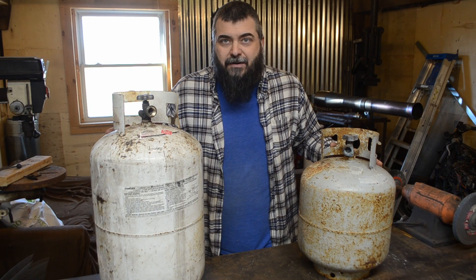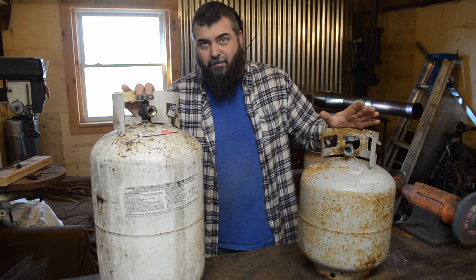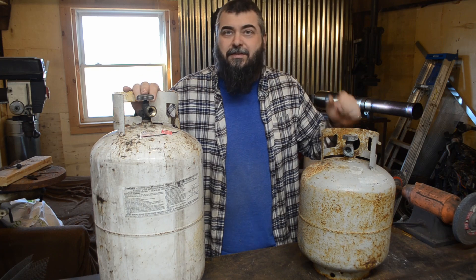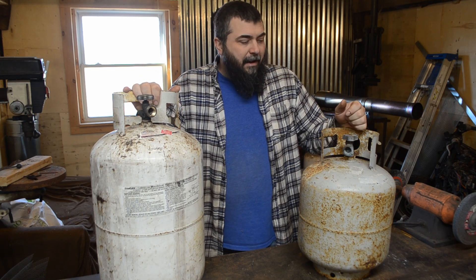You can get these propane tanks for free just about anywhere. You can pick them off the side of the road, or look on Facebook Marketplace — everyone's trying to get rid of these things for either next to nothing or free.